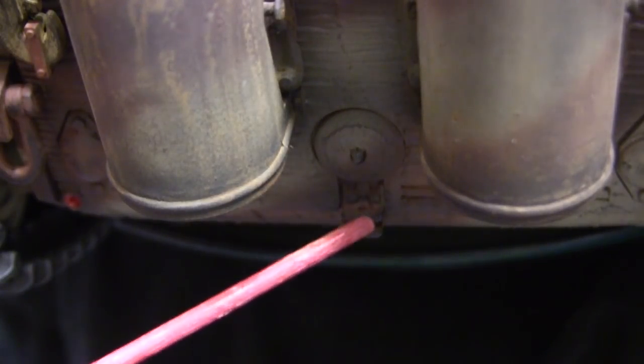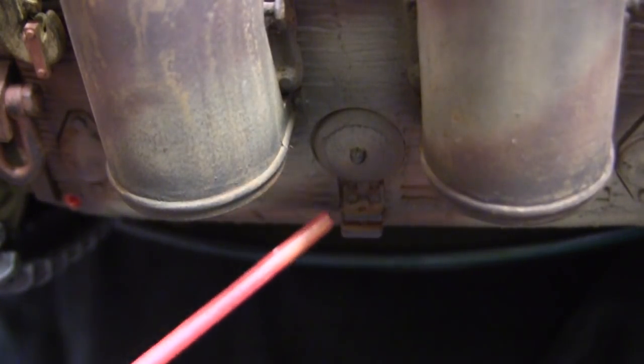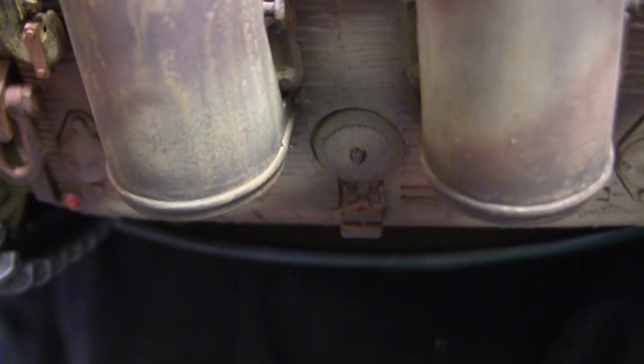Moving from the rear armor plate brings us to the tow hitch. As I frequently mention on these Tegan rebuild videos, the tow hitch is molded solid. A quick modification to improve the look is to use a Dremel or a pin vise to drill out the section in the center for the tow pin.